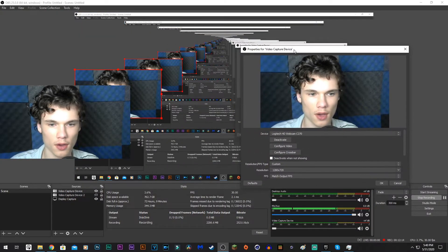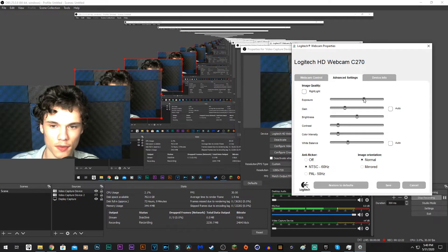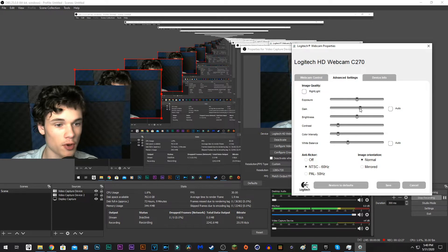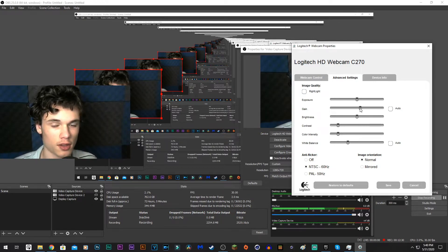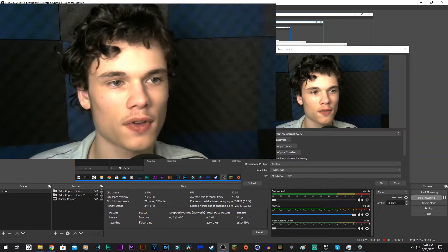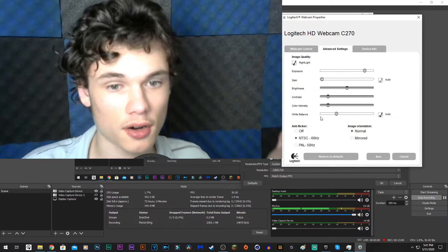Configure Video, then Advanced Settings — I have it all on auto. If you put the exposure about in the middle and the gain about there, it will be a little grainy but nobody's really going to notice with all the compression. About right here for white balance — I don't like it yellow — this is fairly perfect, as you can see. That's about all for the C270 settings.